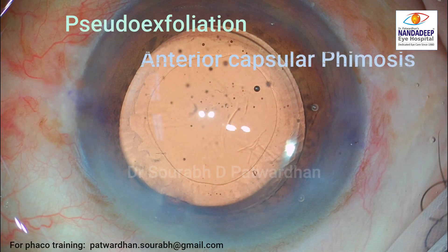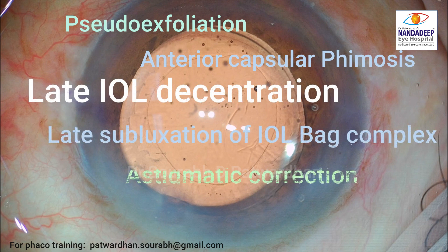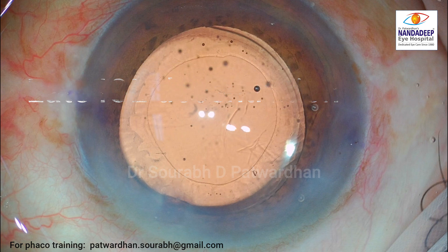This is a case of pseudo exfoliation. There are higher chances of anterior capsular phimosis, late IOL decentration, late subluxation of the IOL-bag complex, and also the patient has some astigmatism which may need correction.